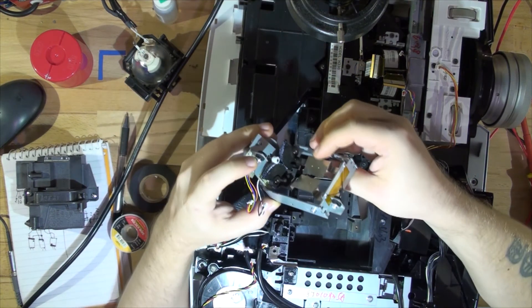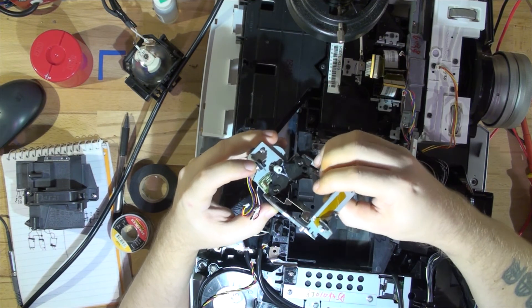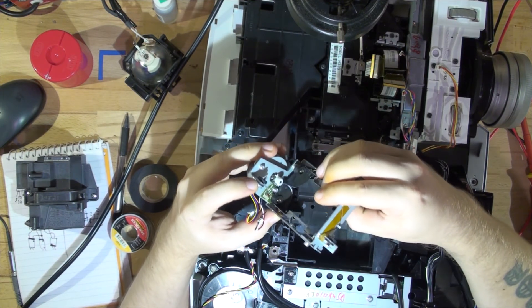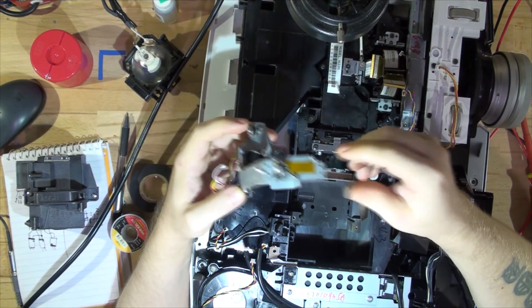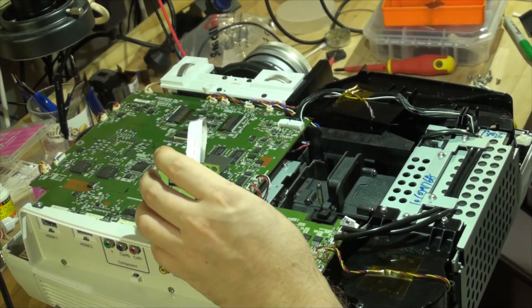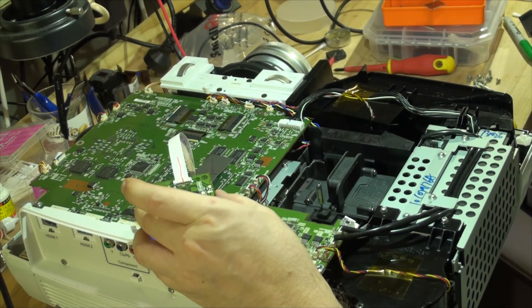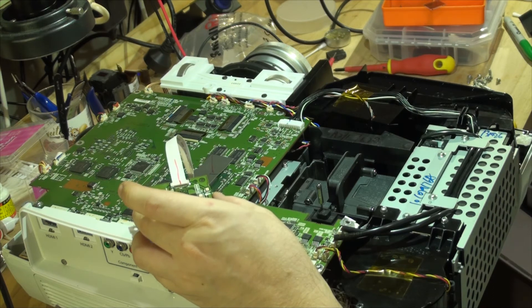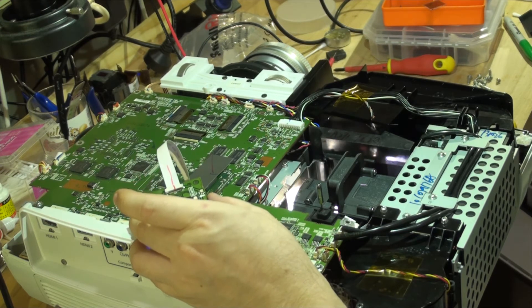Here is the shutter — I've added some lithium grease, as you can see the white stuff, and it's now moving really smoothly with no problems. Let's assemble it and see if it works this time. I put it back together without the board in just yet to test it first. Okay, it's started.